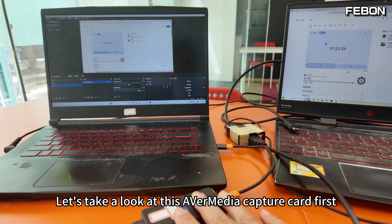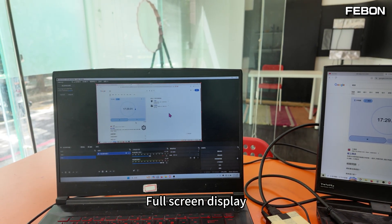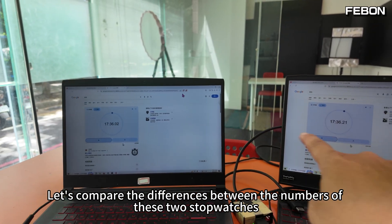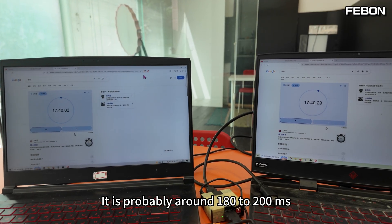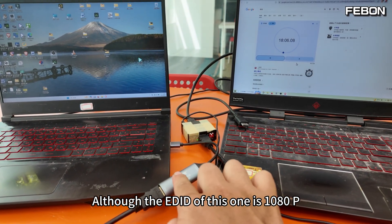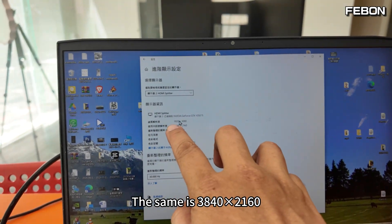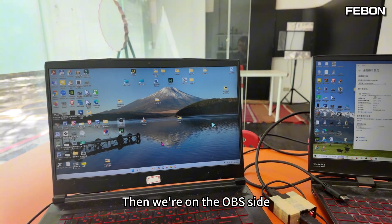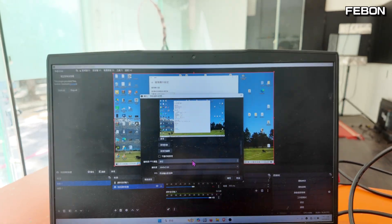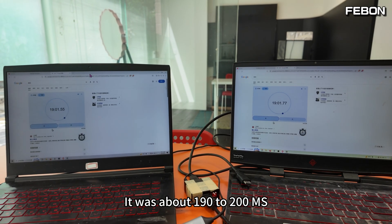Let's look at the AVerMedia BU113 first in a 4K environment. I put it in full screen and compare the two stopwatch numbers. It measures around 180 to 200ms. Now for the MS2130S under the same 4K conditions: even though its EDID defaults to 1080p, I use an EDID retainer to force the computer to output 4K at 3840×2160. On the OBS side I capture at 3840×2160 UVC. The delay measures about 190 to 200ms — essentially no difference from the AVerMedia BU113 at 4K.